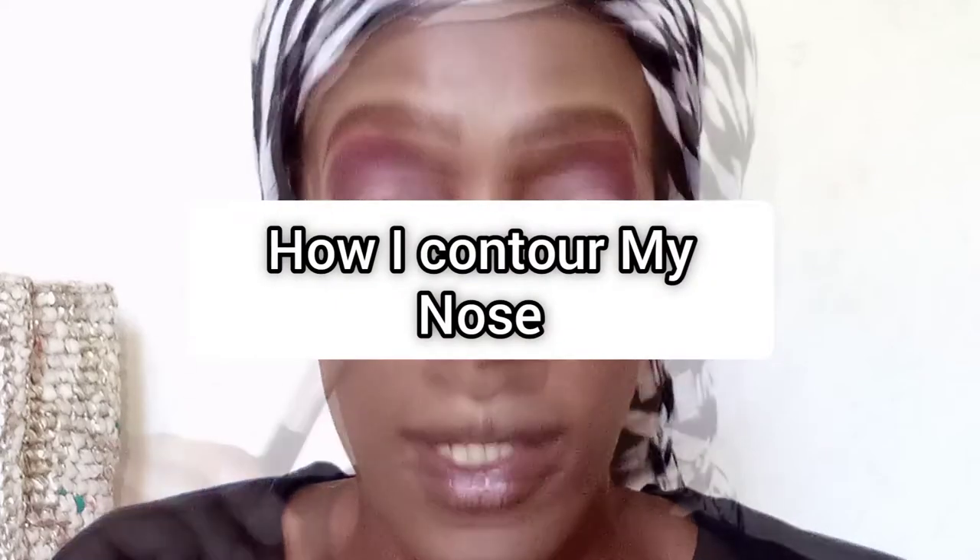Hi guys, welcome back to my YouTube channel. My name is Naninga Koei — thank you so much for joining me. Today I'm going to show you how I contour my nose, so let's get into the video.